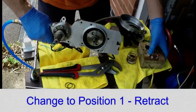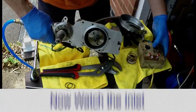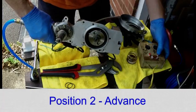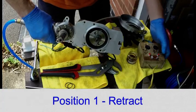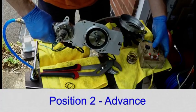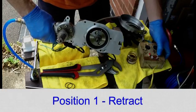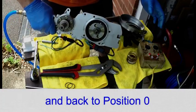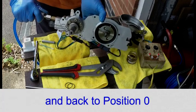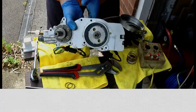Retract and select position zero. Now the inlet: position two — advance; position one — retract; two — advance; one — retract; and back to zero. After disconnecting, you should always purge all the air out of the vanos.